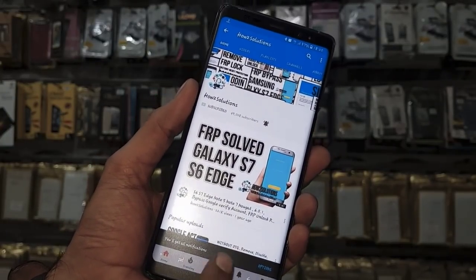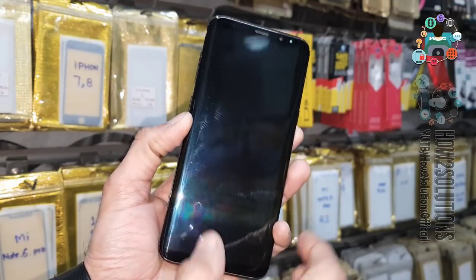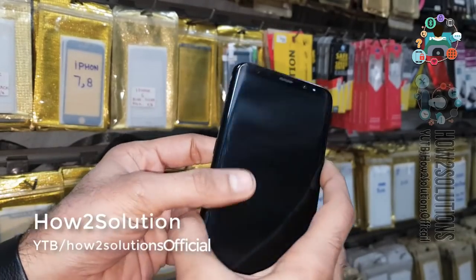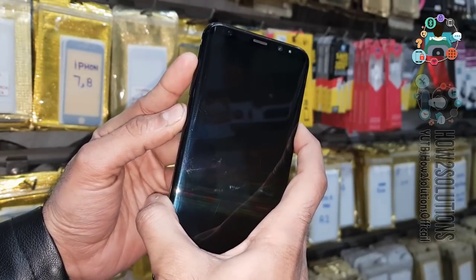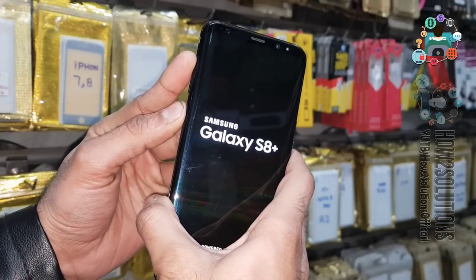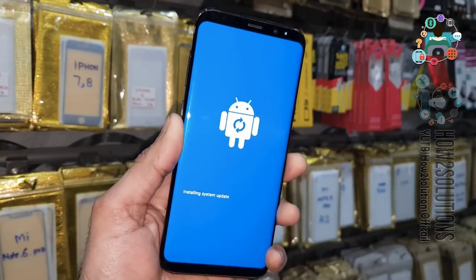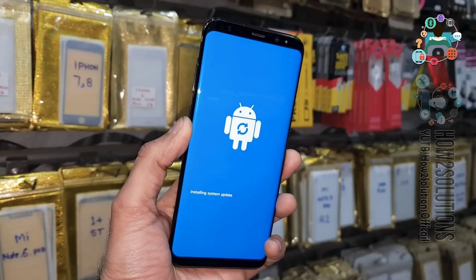Let's start the solution. We have turned the device off because we want to check the binary version. Press the Volume Up key, Bixby key, and Power key — press this three-key combination for five seconds, then release when you see the Samsung Galaxy logo. Now keep pressing Volume Up and Bixby key to put the device into recovery mode.